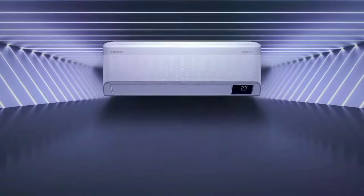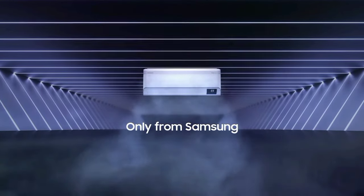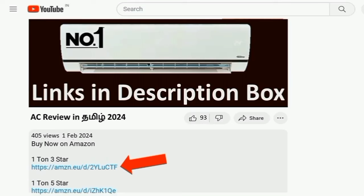Hello everyone. Samsung has a new AC launch. In this video, we have a full review and special features. Warranty details will be covered one by one. First, this AC model is the Samsung WinFree Technology Inverter Split AC. We will see the AC Amazon link in the description box.